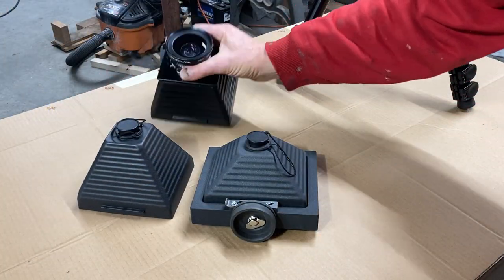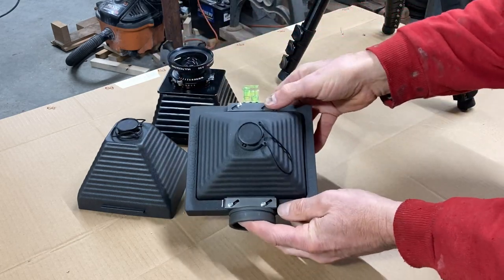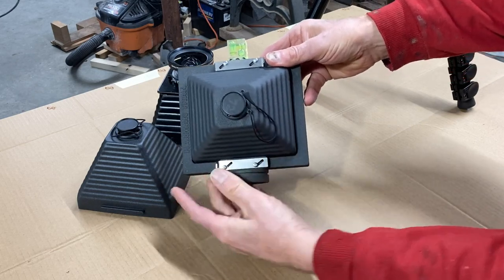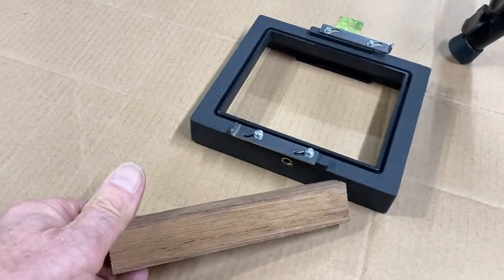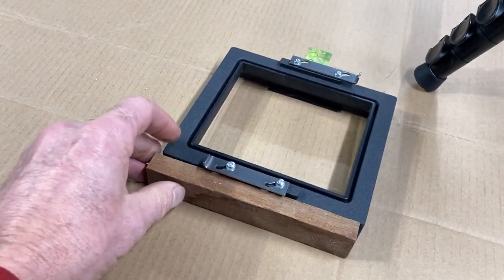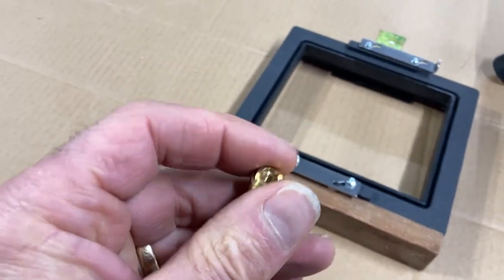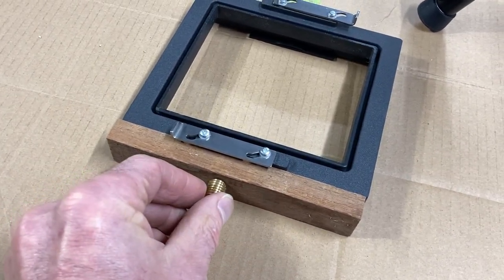Here are two of the pinhole cones I have for my Harman Titan, along with a 90mm fixed focus lens. The issue I have is I can't change these lens cones with the puck in place. So I've got a piece of scrap teak and a 1/4-20 brass insert that I'm going to mount into the bottom of the teak.